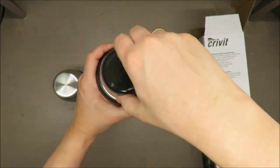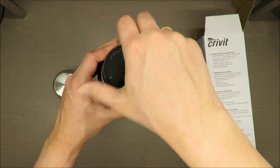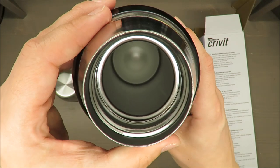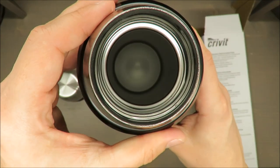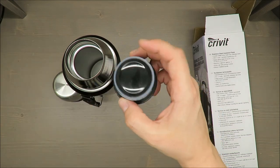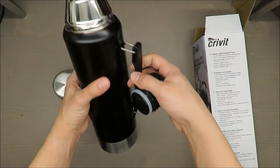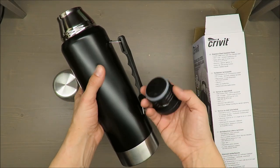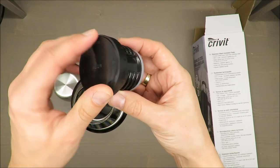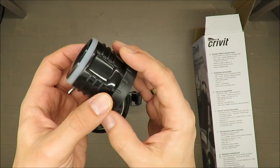In terms of general quality, it's stainless steel. Importantly, you cannot wash it in your dishwasher, so everything has to be done manually. I wonder why, because if everything is made of stainless steel, it should not be a problem.